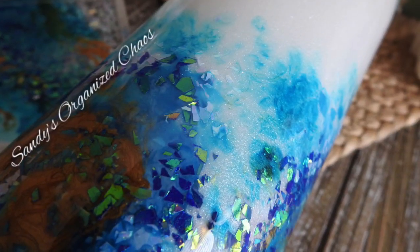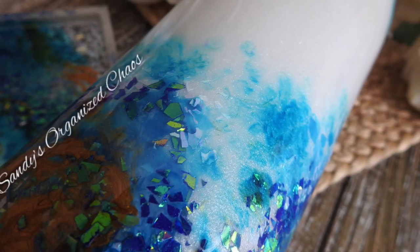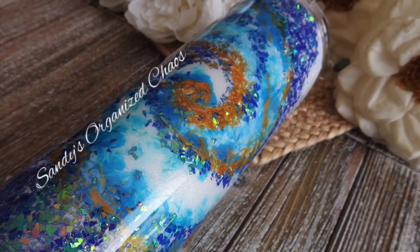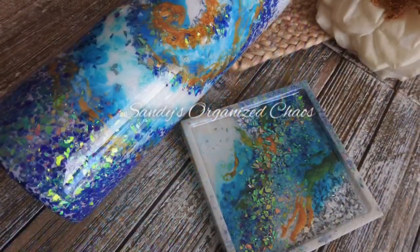Welcome back, this is Sandy from Sandy's Organized Chaos, and today I'm going to be stepping outside of the box a little and doing something a little bit more abstract, so I hope you guys enjoy.